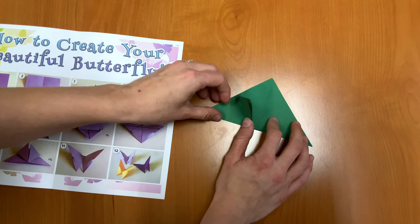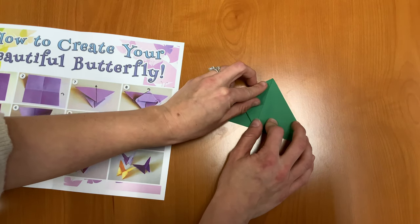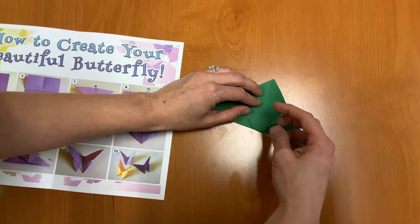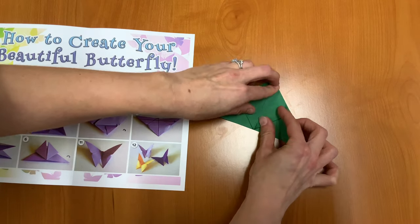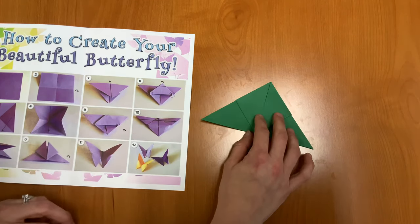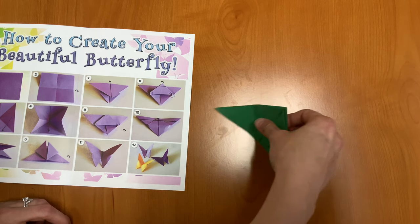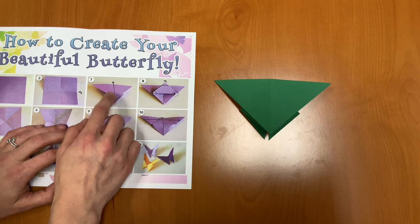Next, we're going to take just the top layer of these corners and fold them up. And now let's flip our creation over. We should look like what it looks like in number seven.